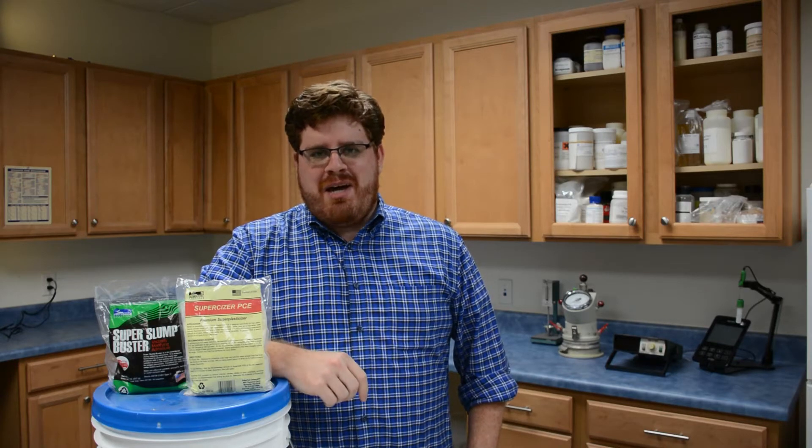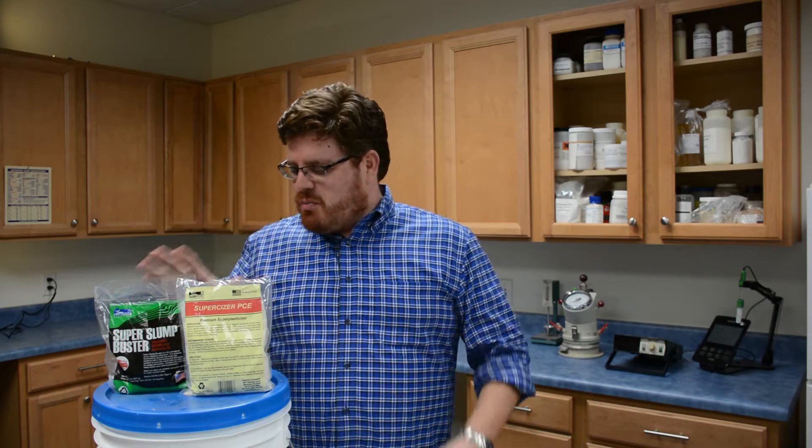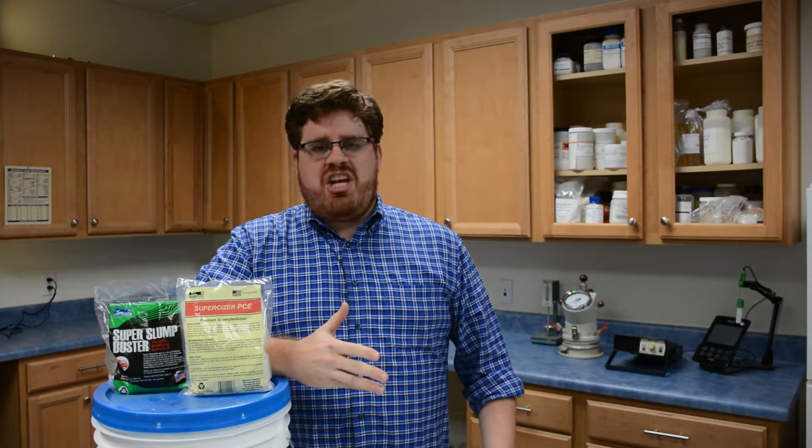Hi, this is David Ojeda with FritzPak Corporation, and today I'm going to be demonstrating two of our products — Super Slump Buster and Super Sizer PCE — in what we call our Slump Change Demo.